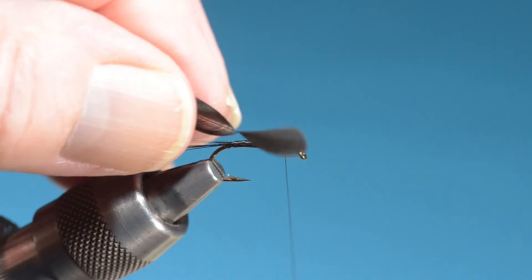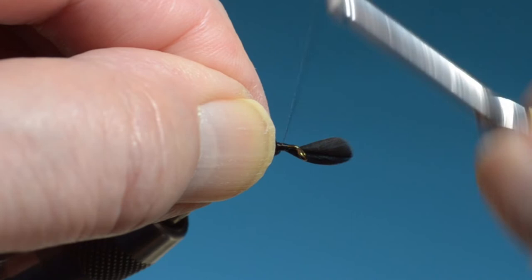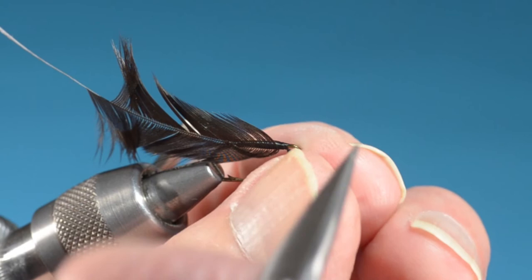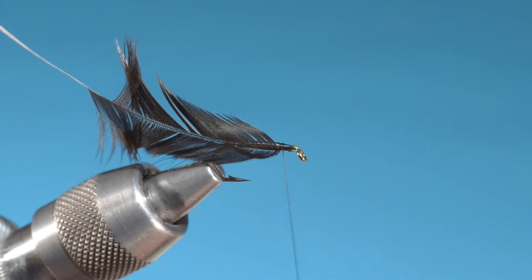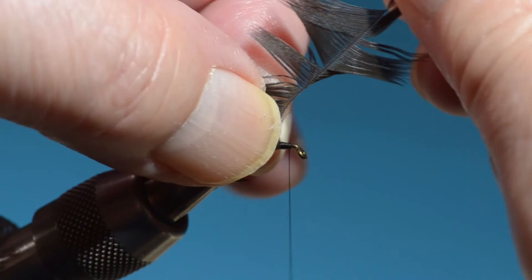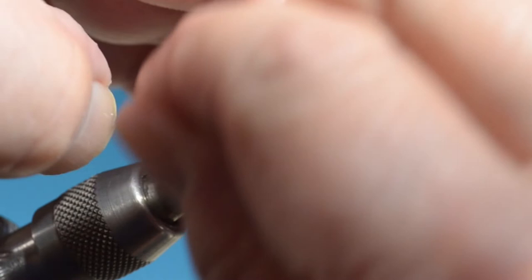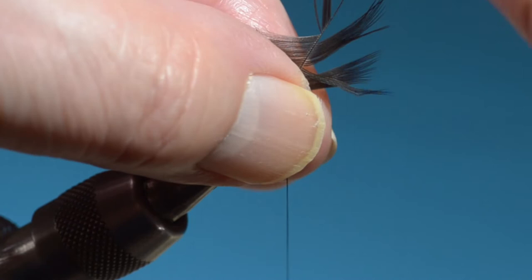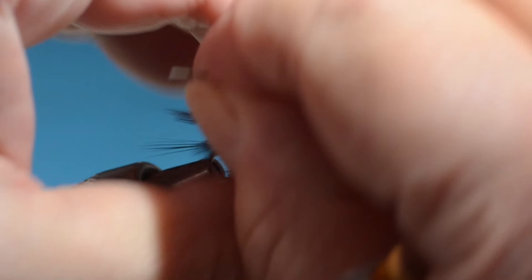This is a black hen saddle hackle — Whiting. You can use any kind of hen hackle for this. I like to do four turns if I can get it, if I've got enough room. Jay Edson Leonard had a slightly different version of this with a silver tag and silver tinsel ribbing, but it's not the original, and Ray Bergman doesn't have it that way either, so I'm going with this one.